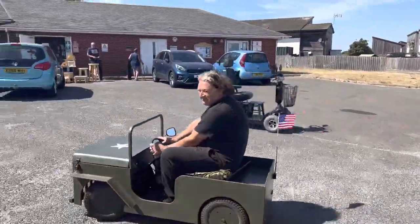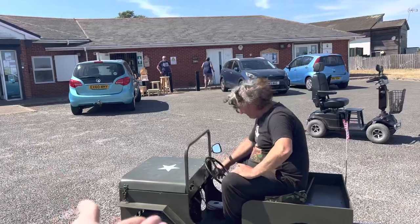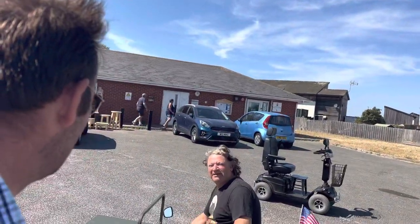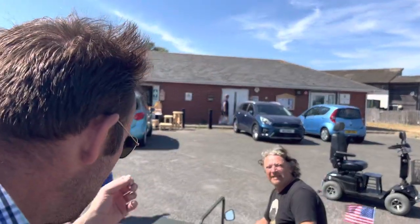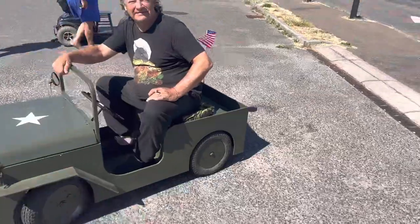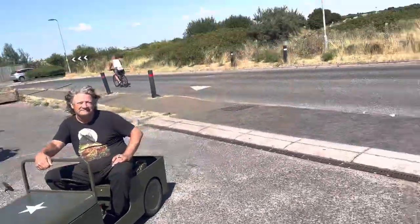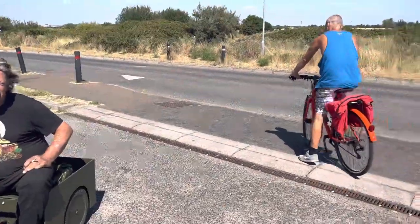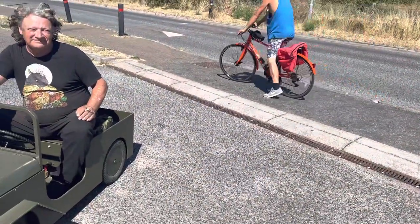Wow, look at that — is that electric? Yes it is, that is green energy! Did you make that yourself? My neighbor and I built it between us out of an old mobility scooter. This is like a US Army jeep! That's right. What is your name, sir? Alan. Nice to meet you, I'm Daddy.